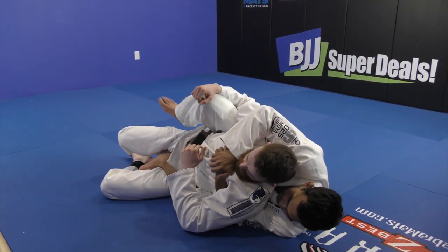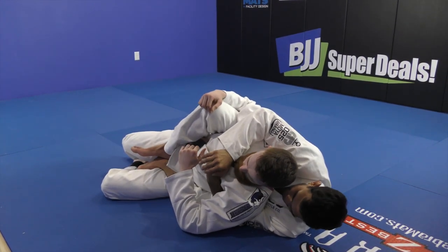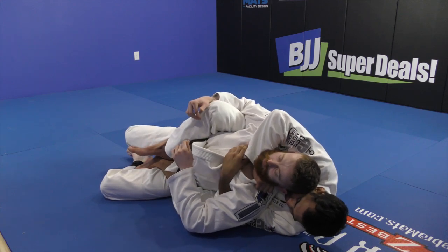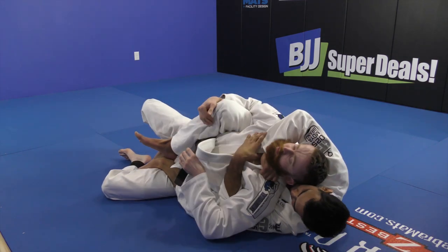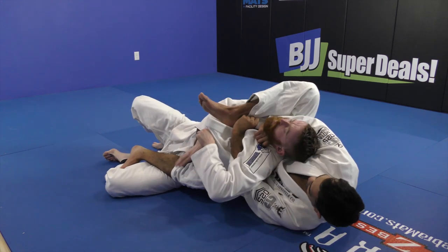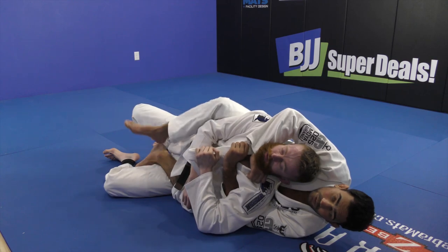Seat belt, put the second hook in, open his collar — collar stretch choke. Let me show again.